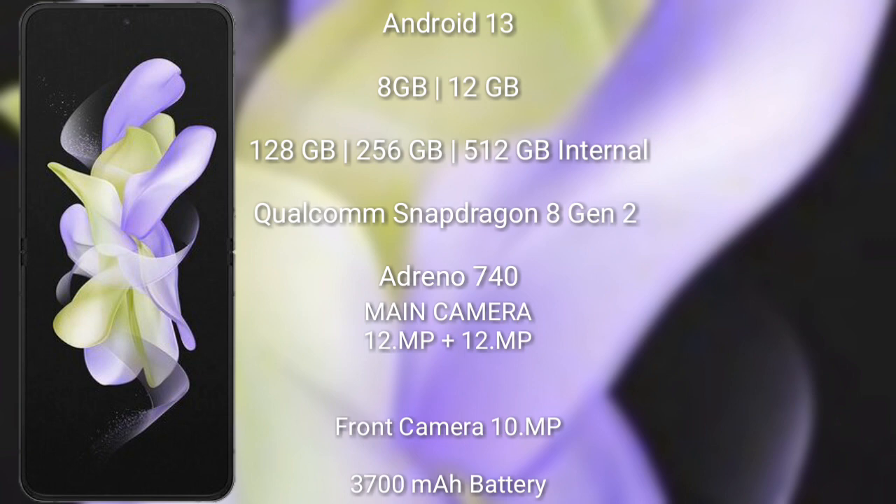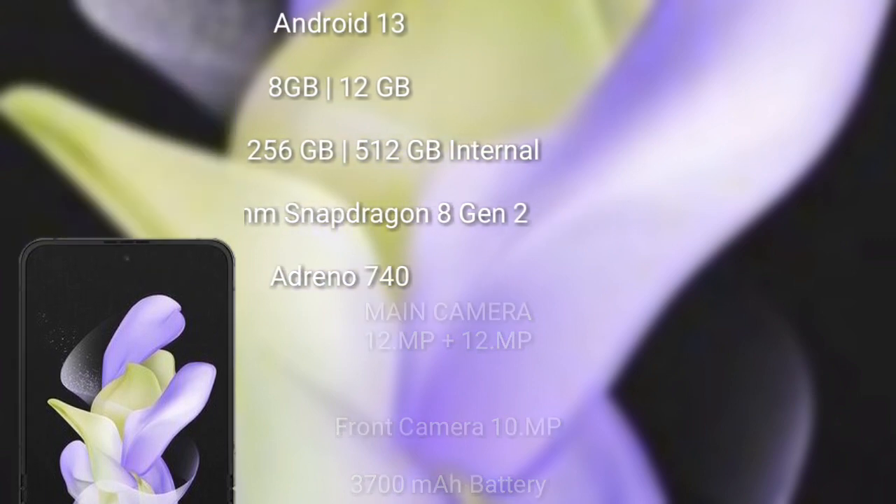The Samsung Galaxy Z Flip 5 features a rear dual camera setup: 12MP plus 12MP, and a front camera of 10MP. It has a 3,700mAh battery with 25W fast charging support.